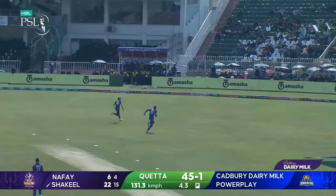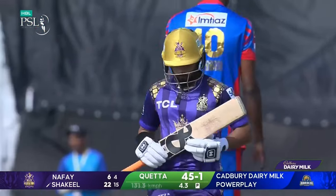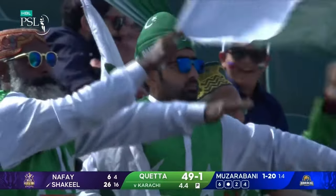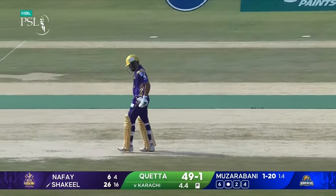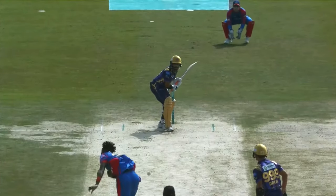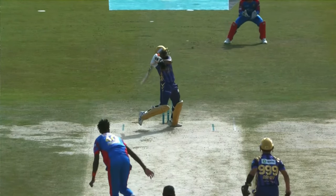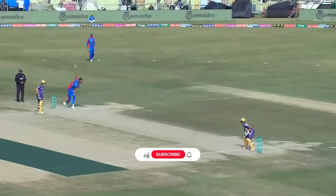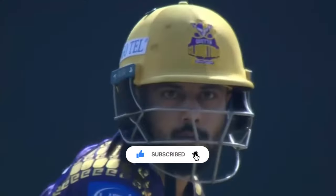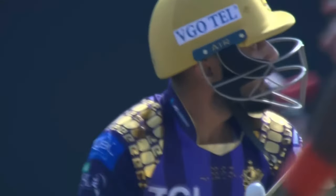Very good — got slightly more outside the off stump this time and not afraid to go over the top. With the two deep fielders on the leg side, it's very important for the bowlers in this T20 format to adapt. When he keeps bowling those deliveries, they're offering a lot of time and consistent bounce for the batter to work with. He has been better served by pitching it up.